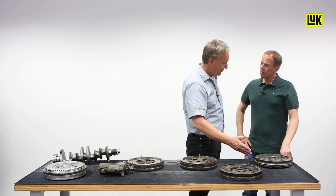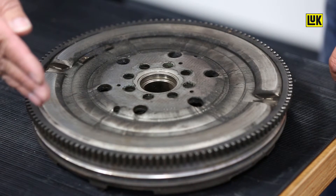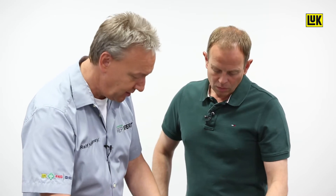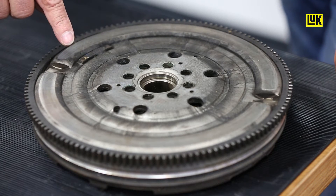Here we have a nice collection of defective component parts. For example, a flywheel with heavy grease egress on the reverse must be replaced. One thing that's always important — check if the balance weights are still there and if they are damaged. They could be detached a little bit; if so, it must be replaced.